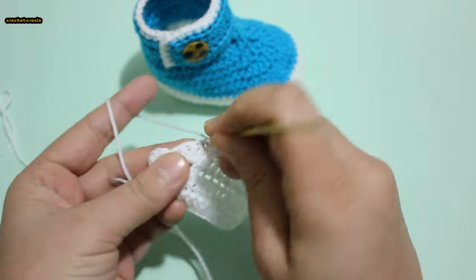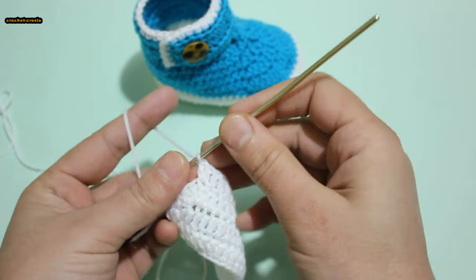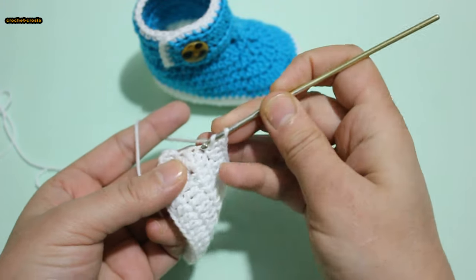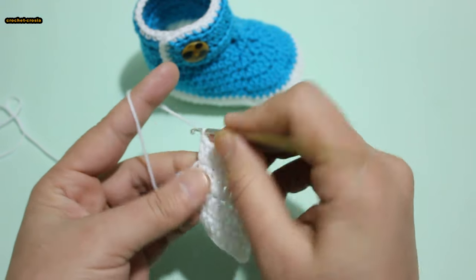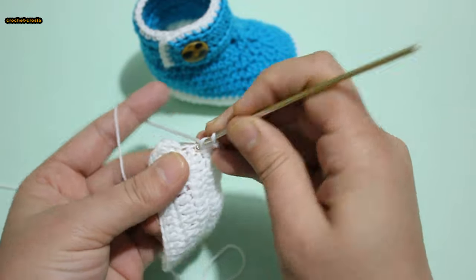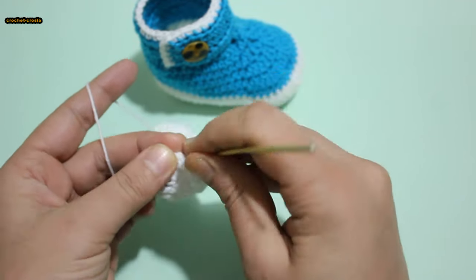1, 2. 2 into next stitch, and 2 into last stitch: 1, 2. Do slip stitch into third chain.